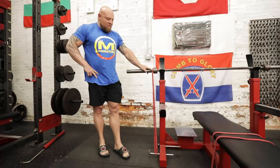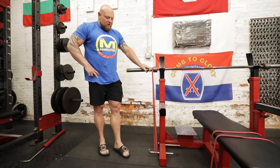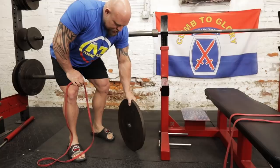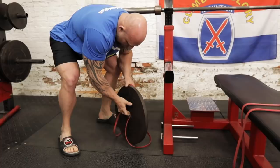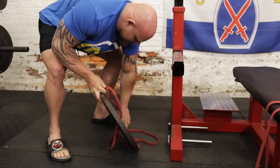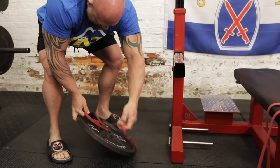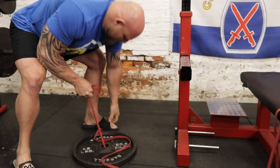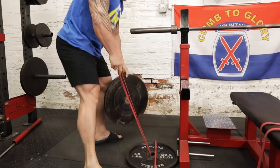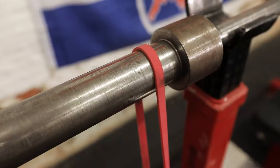Now I'm going to show you how to set it up if you don't have this fancy style bench. What you do is take a 45-pound plate, take one end of the band around the plate, come through the hole, and once it starts to get a little tension on it, separate it a little and then pull it through the middle. This is how I had to do it in college because we didn't have the right setup for the bands. And voila — band setup for people with no money.